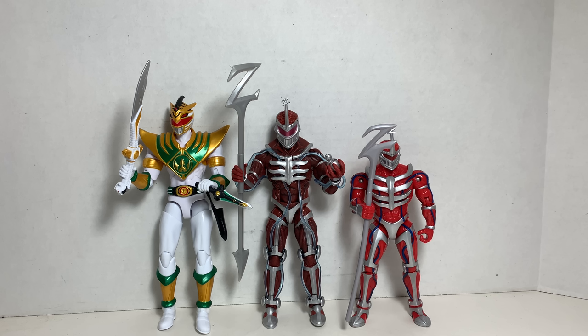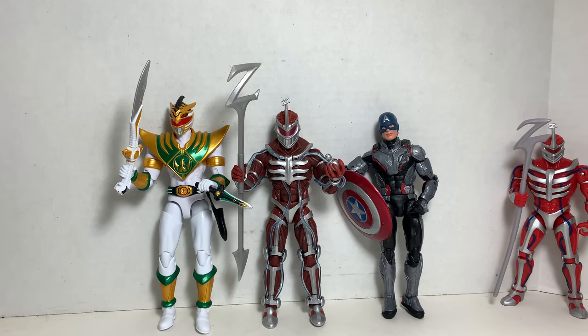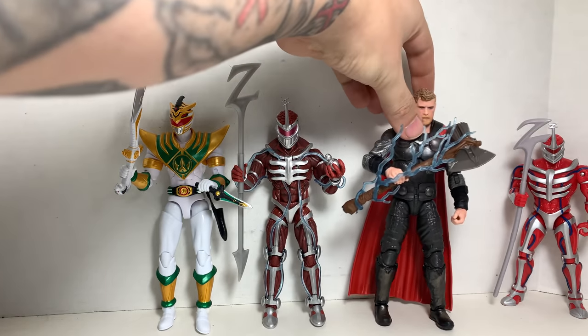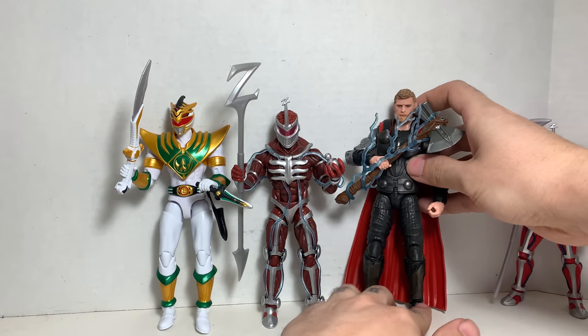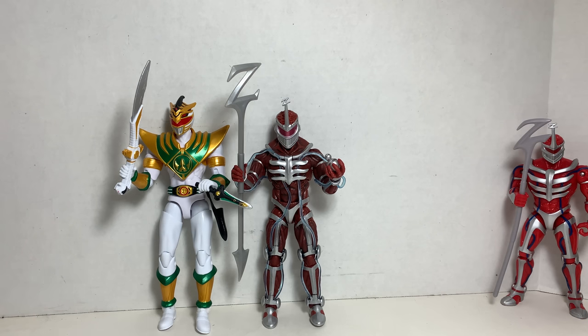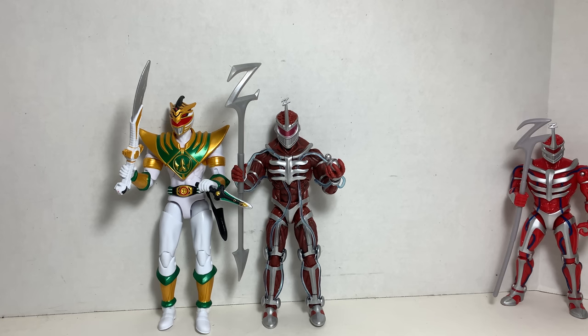Let's compare to other lines people actually collect. We'll just do Cap right here. Marvel Legends — yep, in scale with Marvel Legends. Get a taller figure like Thor — he's shorter than Thor, but Thor is supposed to be a taller character, so that's cool. And then comparing it to the DC Comics Multiverse line — Aquaman — he's in scale with that too. So there you go, you guys.